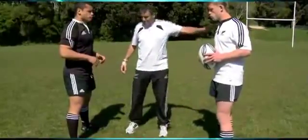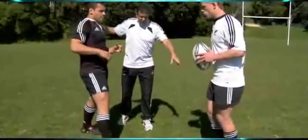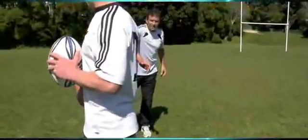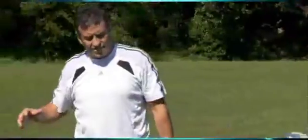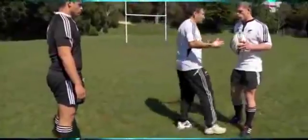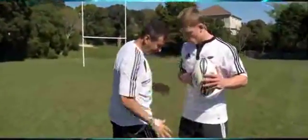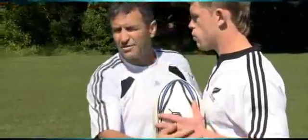The second issue is if the tackler comes in with a really wide step and the ball carrier moves, then he's in a poor position to make the tackle again. What we're after is foot patterning that allows us as a tackler to get in really close to the ball carrier. If we can get our main tackling foot in nice and close, then we're going to be effective.